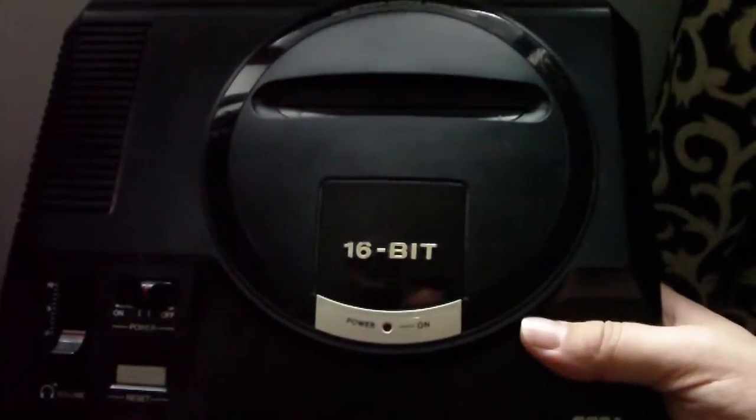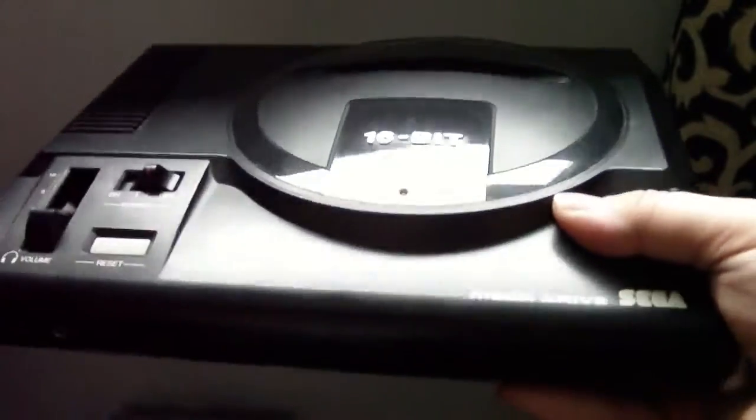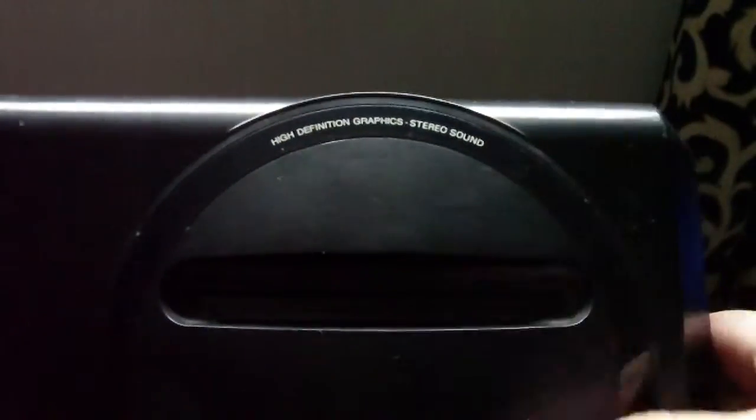Hi guys, it's Dave here again and I thought I'd do some of my recent pick-ups. Here is a Model 1 Mega Drive — it's a high-definition graphics with stereo sound model. So it's an early Model 1, and you can see it's got the EXT port on the back as well as all the regular ports like RF.